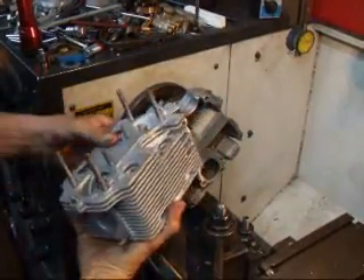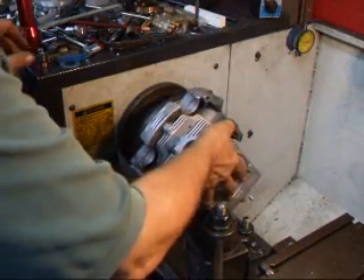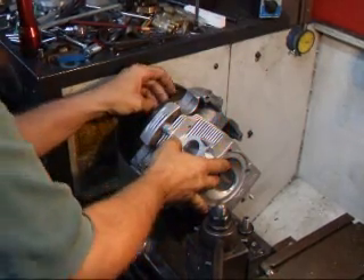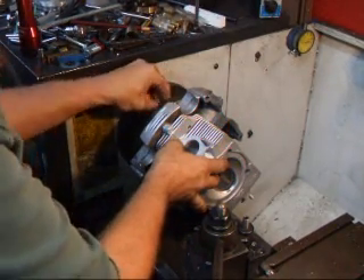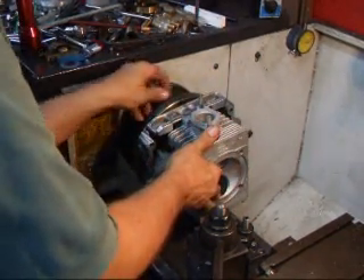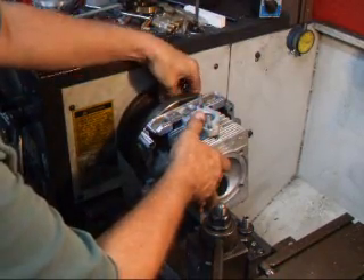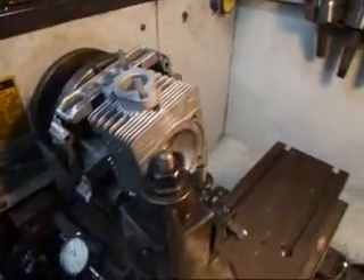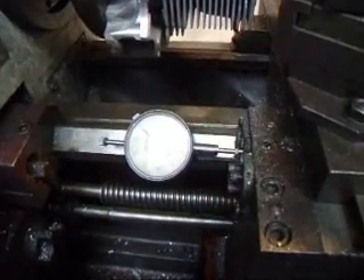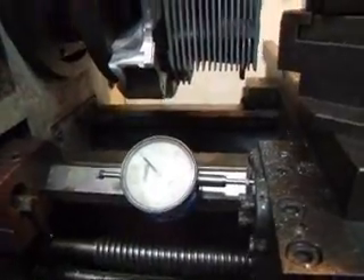We're going to take the head and mount it to the adapter. We've got the head mounted and to keep track of how much we take off, we're actually using a dial indicator to keep track of how far we machine the surface and also the top deck of the head.